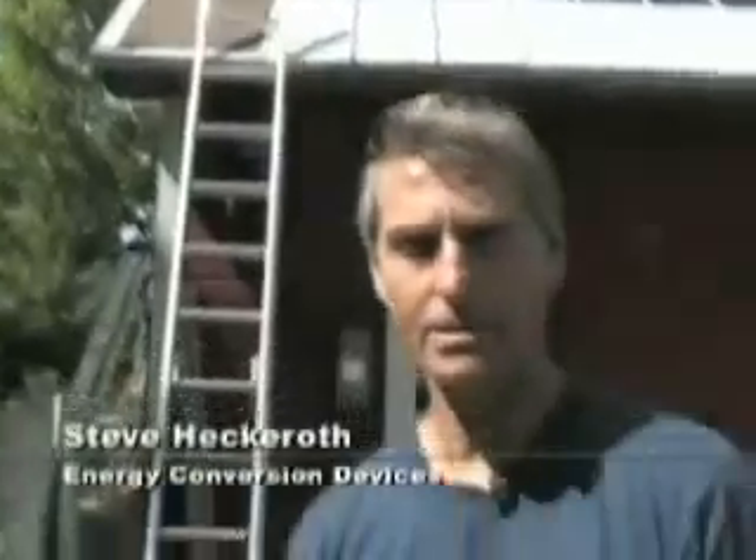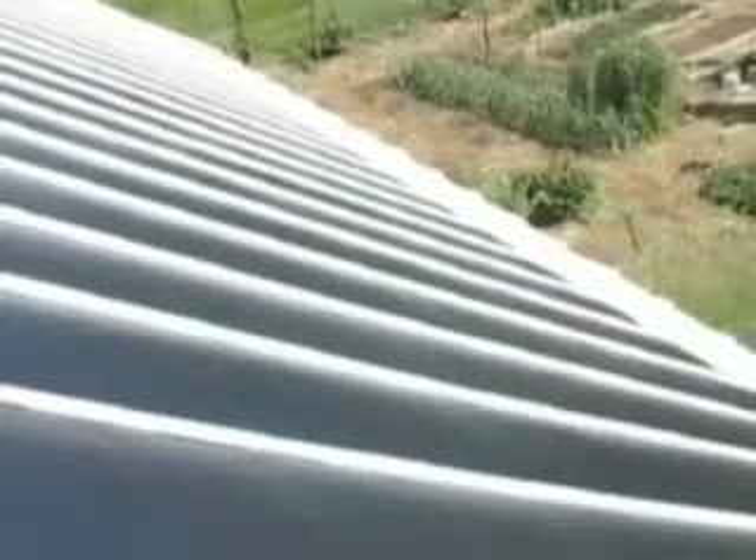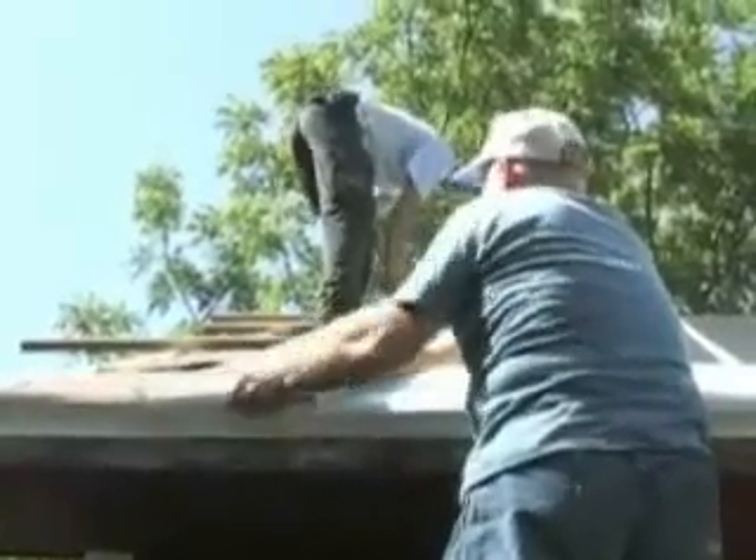My name is Steve Heckeroth. I work for Energy Conversion Devices, the company that manufactures these photovoltaic laminates that you see on the roof behind me here. These photovoltaic laminates are thin film. It was invented by a guy named Stan Ovshinsky in the early 70s, and he invented a process to make very, very thin film deposited on stainless steel foil so we could use it integrated in building materials.